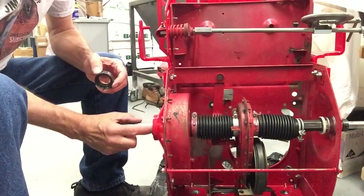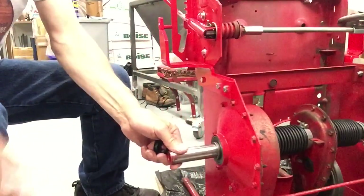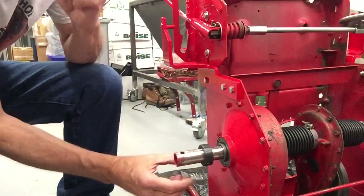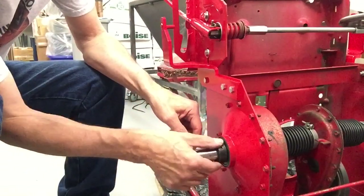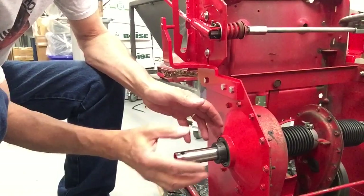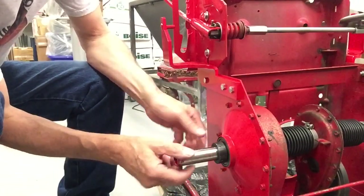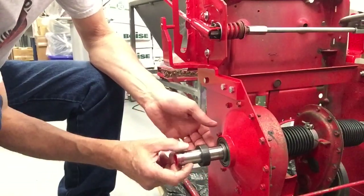The outer race of the bearing is also shifted off center. So when you put the two together with the axle in there, they're going to lock together, and that's what holds the axle solid to the bearing. So when the axle turns, it's actually turning the ball bearing and not slipping inside the inner race.